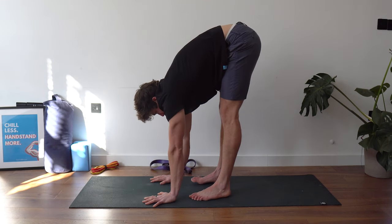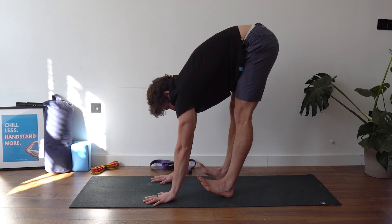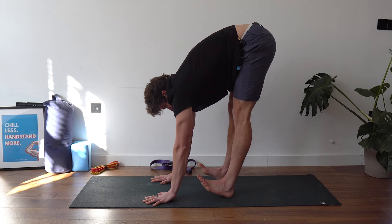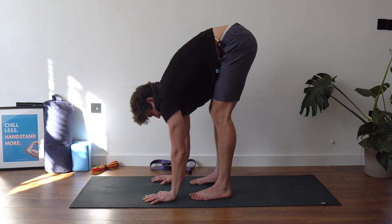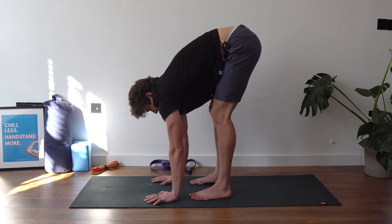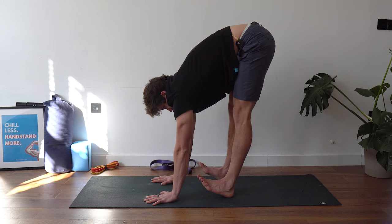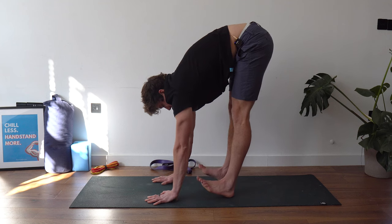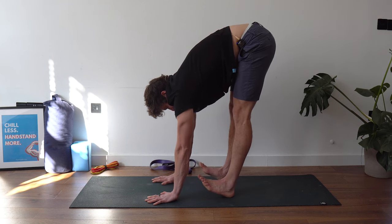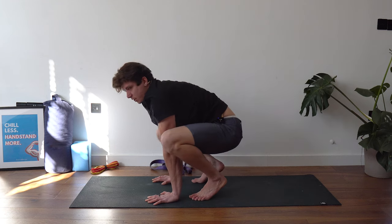First rep: lift the toes as high as you can, contract the quads, contract the anterior tibialis, keep the hands pushing down into the ground — four, three, two, one, relax. Shake it off, bend the knees a bit, try to stay roughly in the pike position. If you can get your hands lower to the ground, go a little further down. Second rep: lift, quads contracting hard, anterior tibialis contracting hard, lift those toes as high as you can — three, two, one. Shake it off. Last one: lift the feet as high as you can with the toes — four, three, two, one. Shake that off.